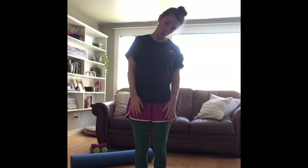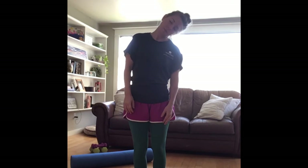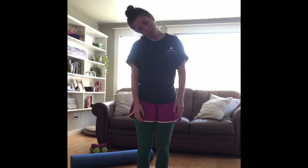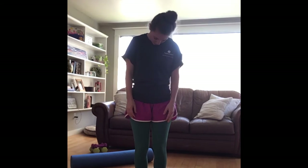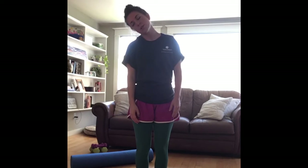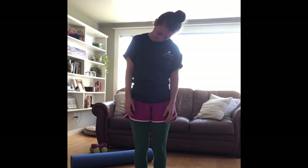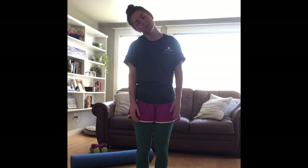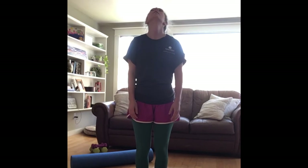First things first, let's start with a nice neck roll. Really slow and gentle, go full circle. Left ear to left shoulder, down, right ear to right shoulder. Come back to neutral and then do the opposite — right ear to right shoulder, down, around, and back.